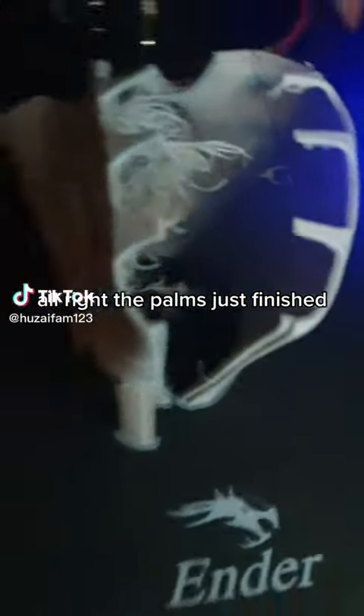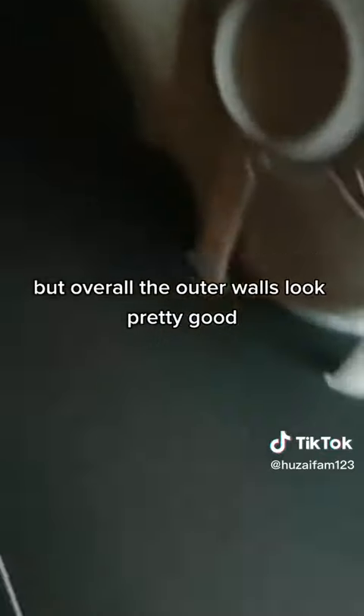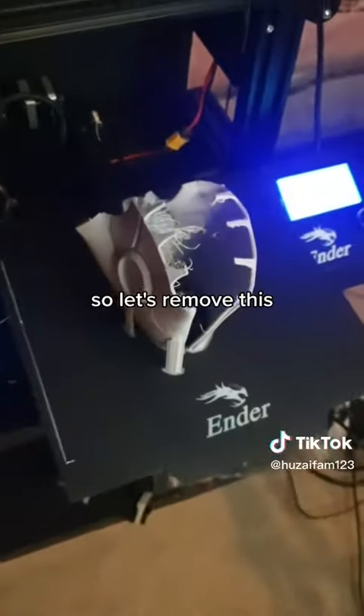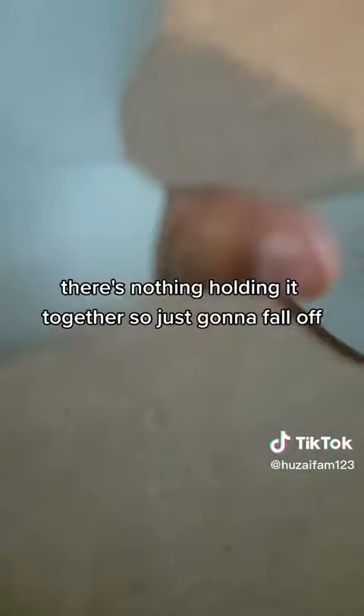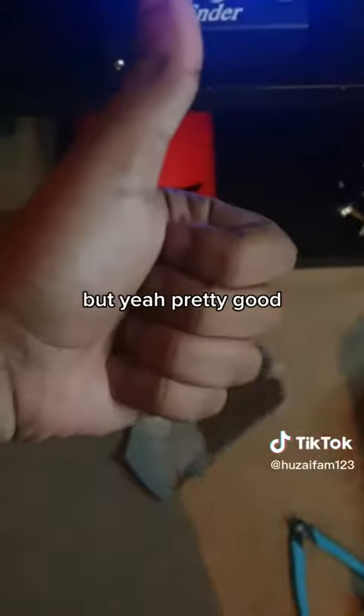Alright, the palms just finished. Overall a little bit stringy in the inner part, but the outer walls look pretty good. So let's remove this. Let's break them apart — fits pretty well. There's nothing holding it together so it's just going to fall off, but yeah, pretty good.